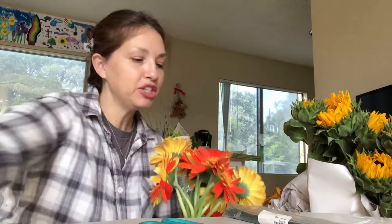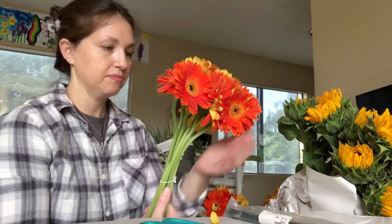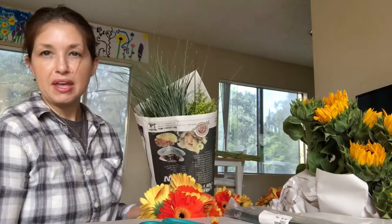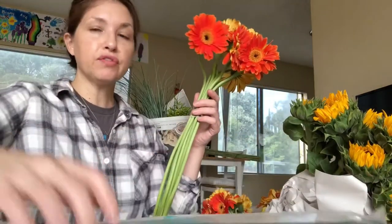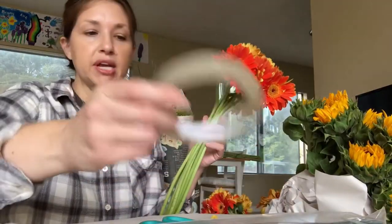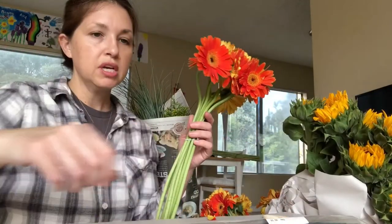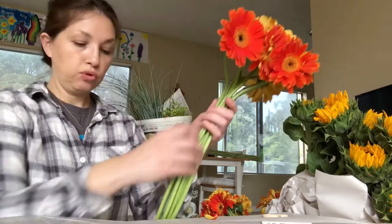All right, we made it home. It's time to go ahead and arrange our bouquets. For my bouquet, I chose sunflowers. I bought some really beautiful orange Gerber daisies, and for the foliage, we went with some yellow aster and some of this grass-looking stuff. I'm not sure the name of that. My station is all set up — I have tape, pruners, scissors, cutters, and these little floral wires.